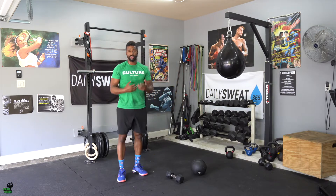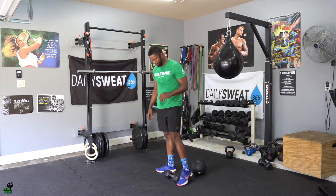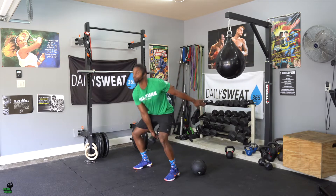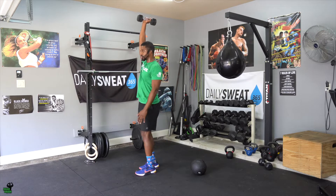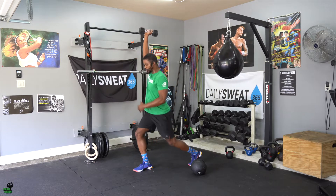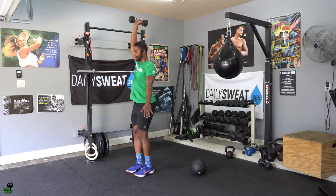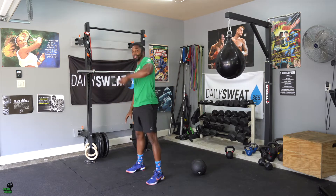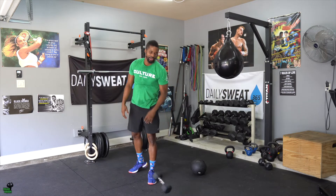You would then go into your 30 dumbbell overhead lunges. Make sure you challenge yourself and make adjustments as needed. You would snatch it, get it above your head, keeping that bicep near your ear. Go into that reverse lunge — or forward if you prefer. Personally, I like to go reverse. You do a total of 30, alternating continuously until you get to 15, then switch and do the same thing on the opposite arm. So 30 overhead dumbbell snatches.